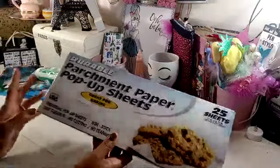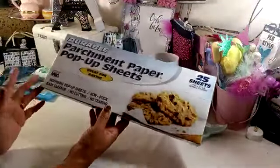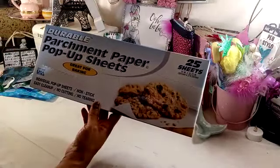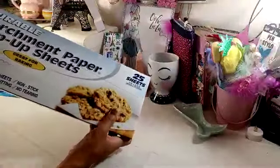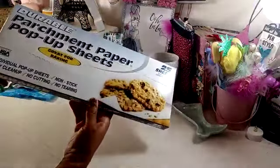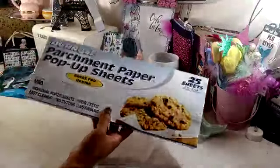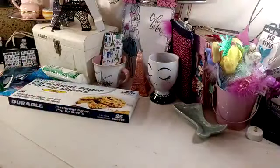I needed some Parchment Paper, and I found the Parchment Paper Pop-Up Sheets. Have you seen these before? I usually get the box with the roll of parchment paper, but this time I found these Durable Parchment Paper Pop-Up Sheets. They may have been there all along and I just didn't see them. You get 25 sheets in there. I like to use these in my crafting as well as in the kitchen. Made in the USA, they're non-stick, easy to clean up, no cutting, no tearing. I'll probably grab more every time I go in to build a little stash of them.